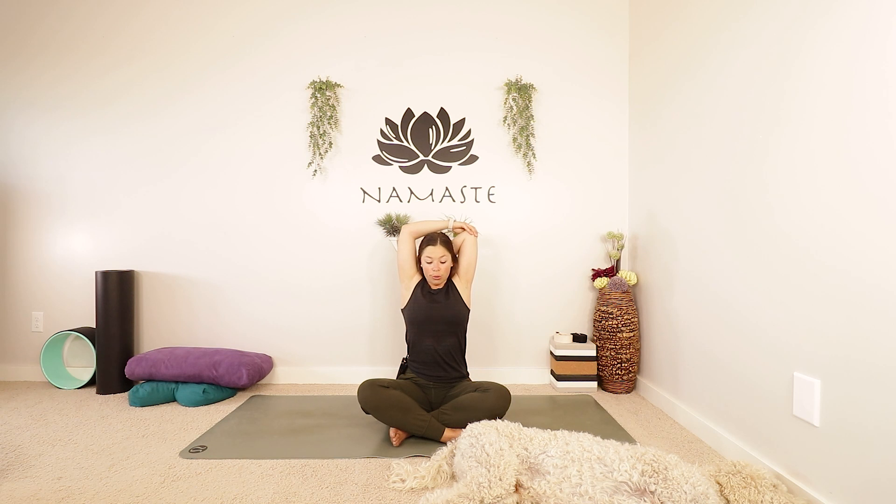Let's begin today in just a nice comfy seat. If you do want to sit up on a cushion or a block of some kind, feel free to do so. We're going to reach our right arm up into the air and then just bring your hands to the top of your shoulders and grab onto your elbow. You might stay here with your right hand or fingertips touching the top of your shoulders, or you might actually grab on to your other elbow as well.